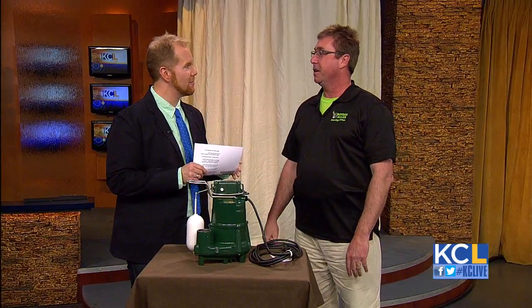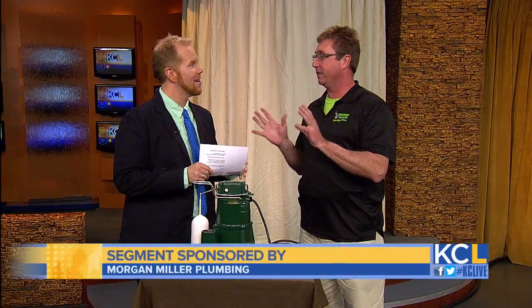Don't let all the melting snow or early spring showers soak your home. There are some important things you can do now to protect your place. Today, on World Plumbing Day, it is only appropriate that we have Jeff Morgan from Morgan Miller Plumbing back with us. Did you even know it was World Plumbing Day? Yes, it is a big day — protecting the health and welfare of our world, one house at a time.